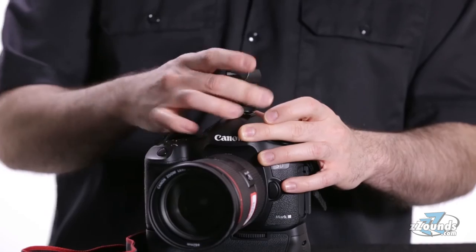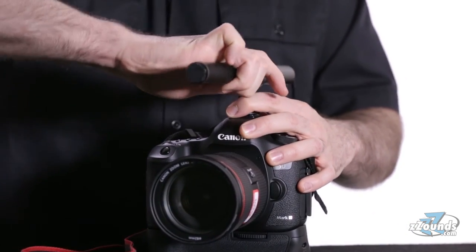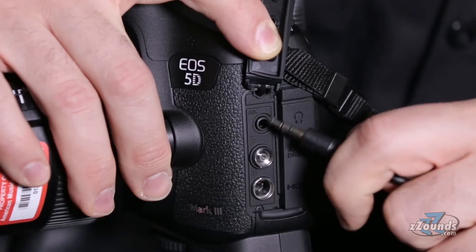Attaching the microphone to a camera is easy. Just slide the hot shoe clip onto the top of your camera, insert the microphone, and then plug the 3.5 millimeter cable into the camera's audio connection.